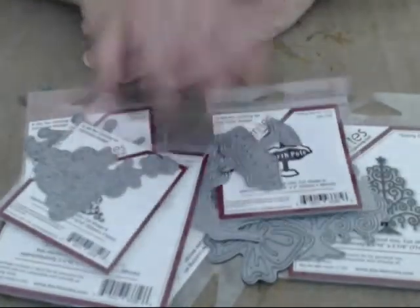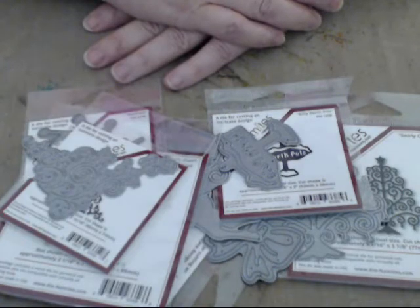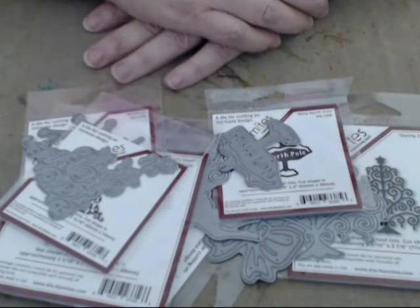Those are all my Dynamite Dyes for the blog hop. I'm super excited to play with them. If you would like to own any of these for yourself, just go over to dynamites.com and check out the new release. Stay tuned for our blog hop, which is happening next week at dynamites.blogspot.com. I'll have links below in the bar. Have a good day!